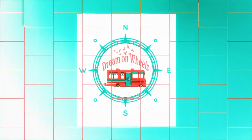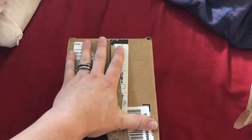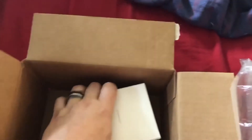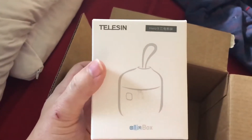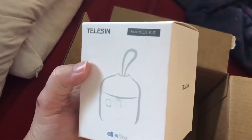Delivery day! The package has shown up. Obviously it was already opened and the bubbles came out. So we have a Telesin box here.